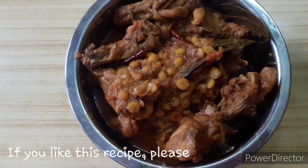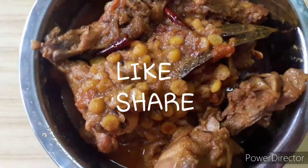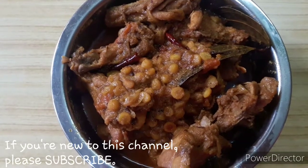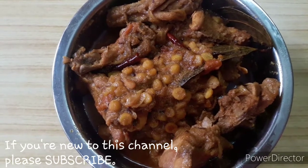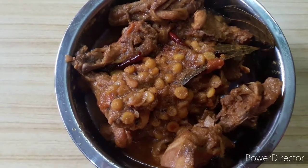If you like these videos, please press the subscribe button. Also, don't forget to subscribe and press the notification bell. Thank you.